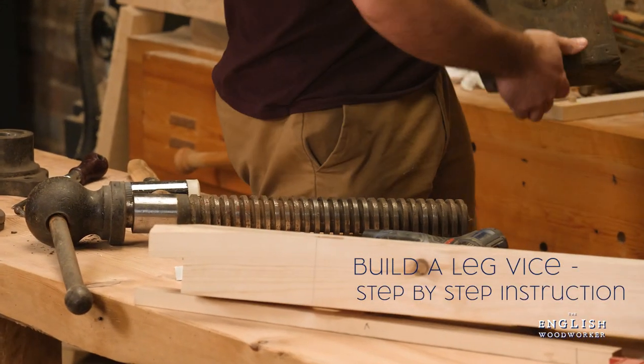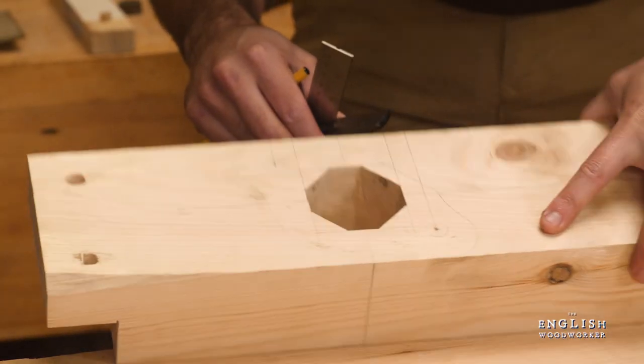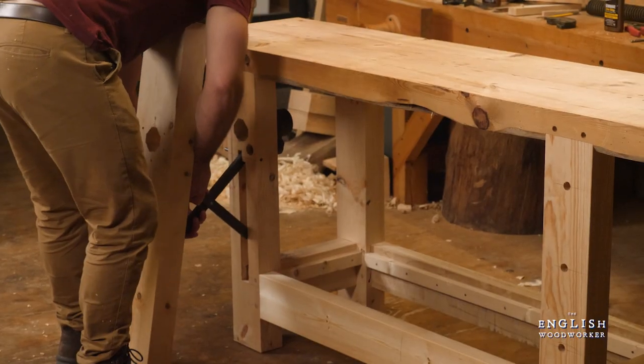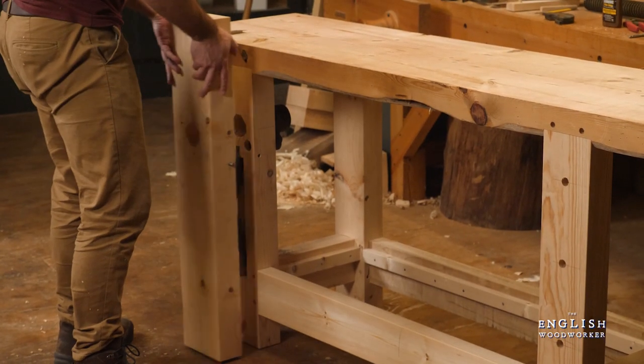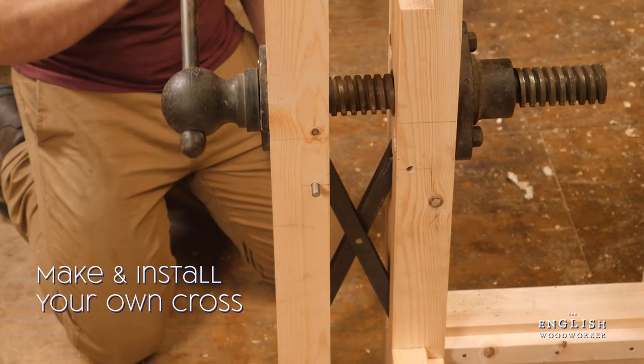That beauty of a screw forms the vise. We go through the full process of the leg vise build, which you can then follow using a standard metal or wooden screw. I've added a cross as well, which is great for keeping the vise dead simple to use. There's plans included, so you can have a go at knocking one up if you fancy it.